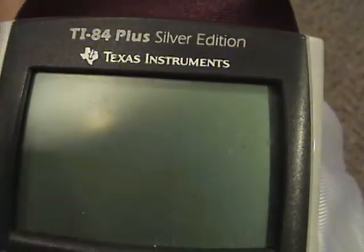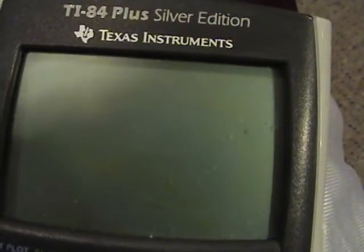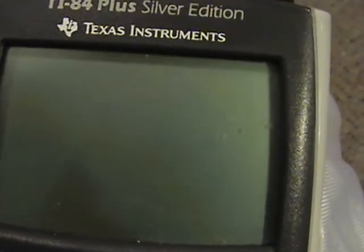I'm not responsible for what anyone does with this. If they tend to screw around with their friend's calculator and get in trouble, it's not my fault. I'm just showing you how to do a funny trick — it's a prank.